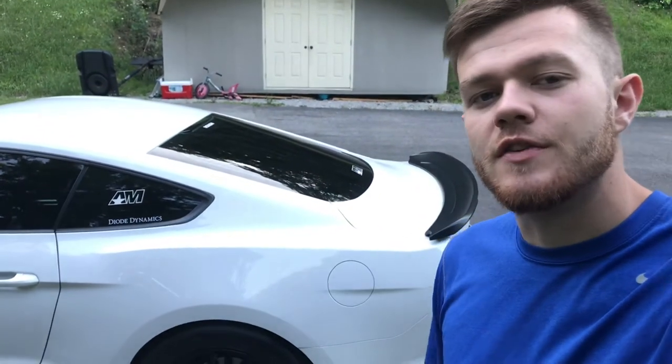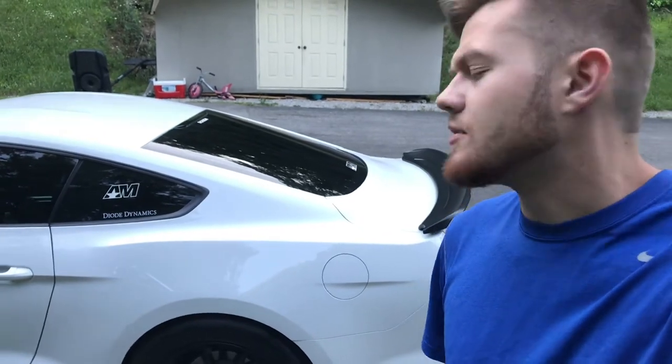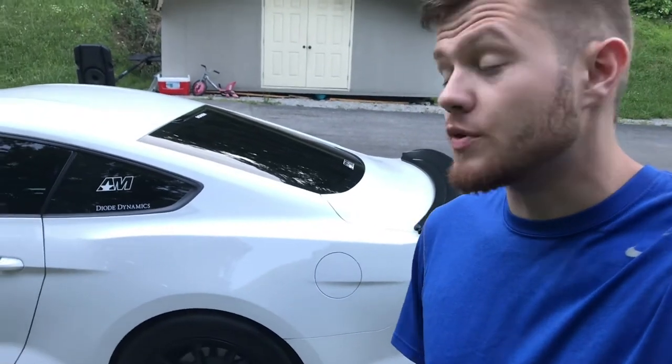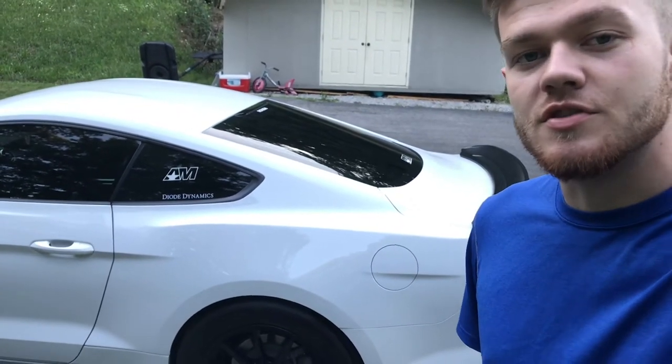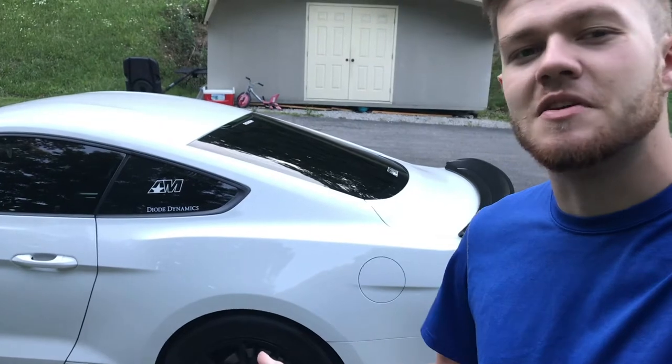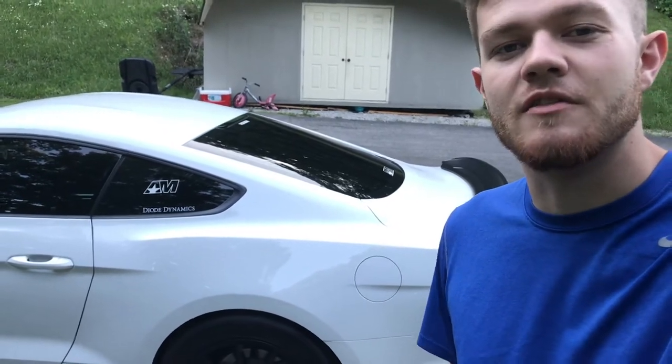It's got a GT350 front end on it and some nice wheels — I forget the brand, but it's sweet. It's a premium. Anyway, I was watching one of his videos the other day and he was talking about what he uses to clean his wheels and tires, because people had commented asking him about it.